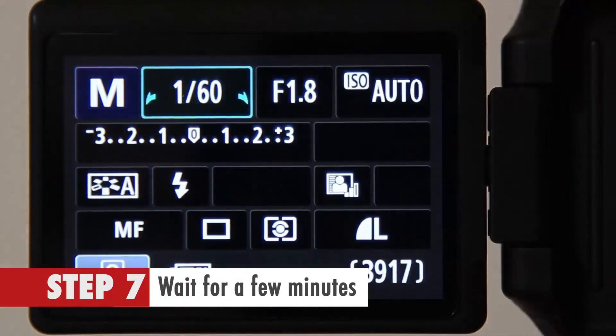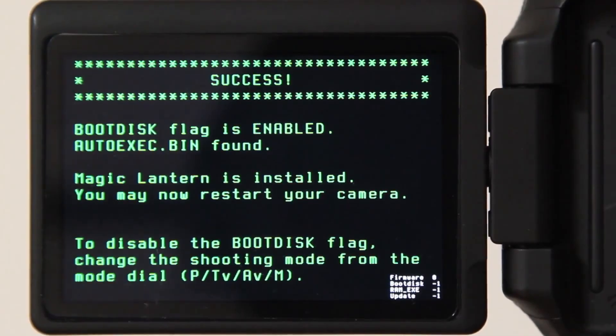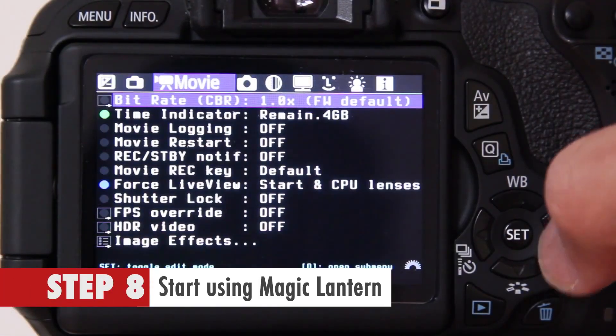Step 7. Wait for a few minutes until it's 100% complete. Step 8. Start using Magic Lantern.